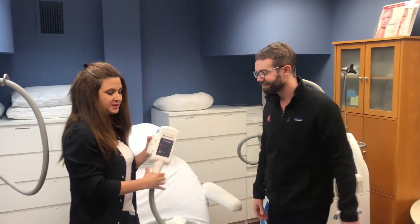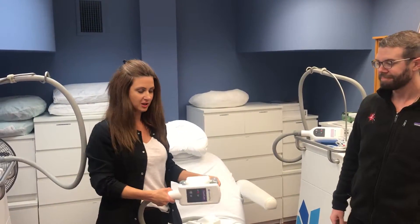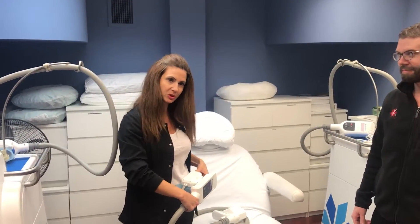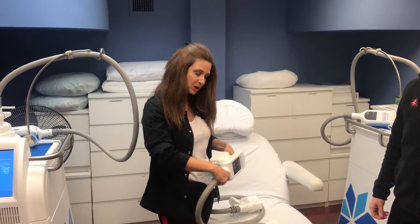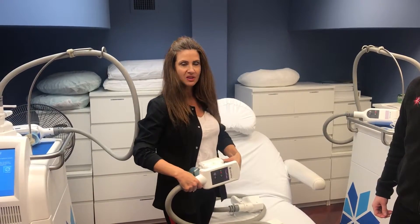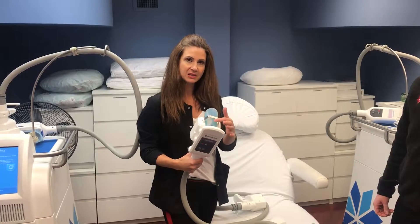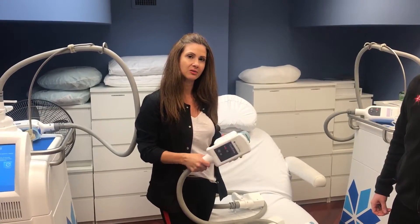This is a CoolCore. With the CoolCore, similar to the CoolMax except it's clearly smaller. So for someone with a smaller frame, we'd be able to treat the same thing — one smack in the middle or on each side of the abdomen. The key is to have enough fat that goes past this little metal area; that way we know we're treating the area. She knows what she's talking about. It's freezing out — come get your fat frozen away.